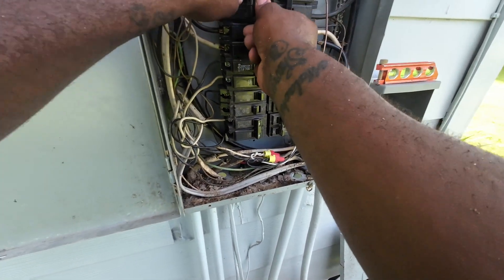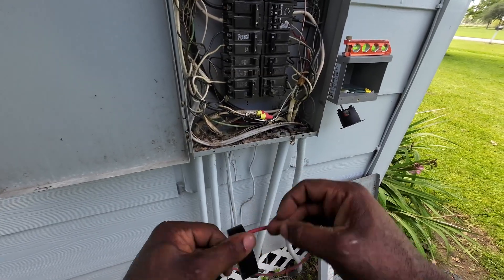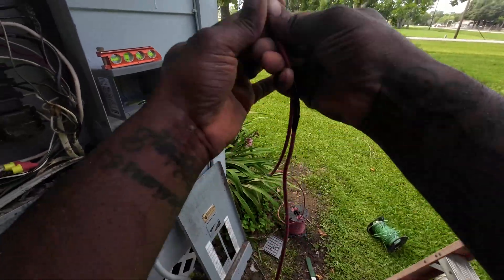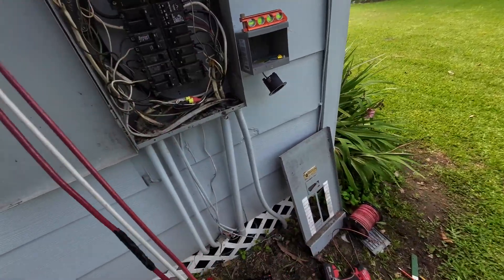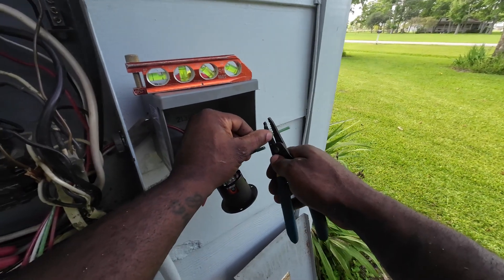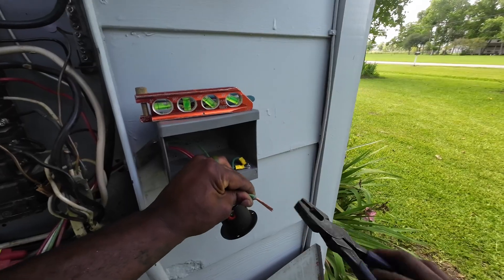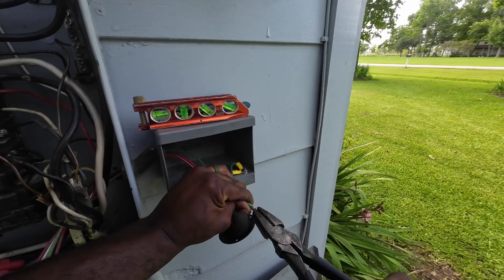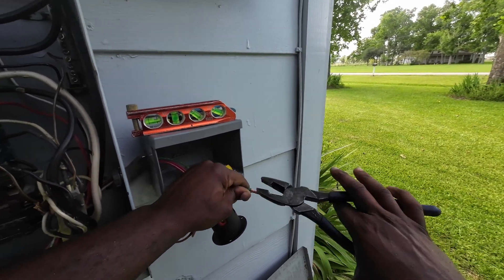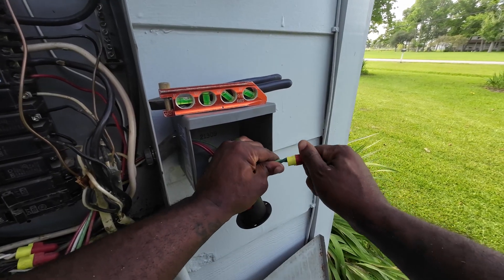Once the breaker is stabbed in, the next step is running wire. With 30 amps we use 10-gauge wire — two hots, a neutral, and a ground. I put black tape on one of my wires because I didn't have any black number 10, so I just wanted to identify it. I cut it, feed it through the offset nipple, and start landing everything, beginning with the ground wire. The ground has already landed to the receptacle and it's bonded to the box with another ground wire, so that's where I make my splice.